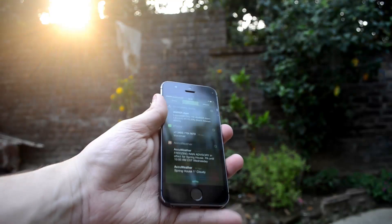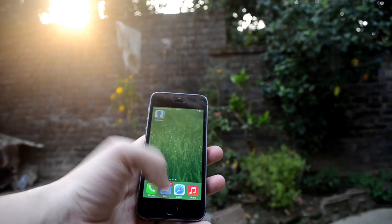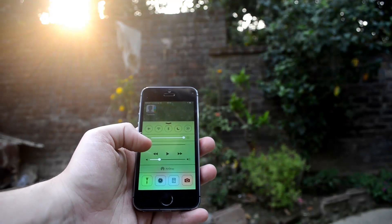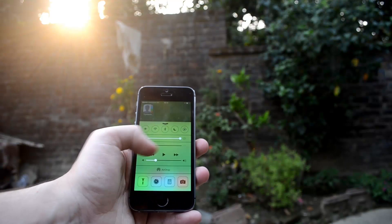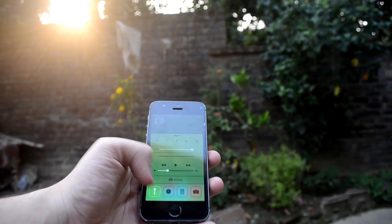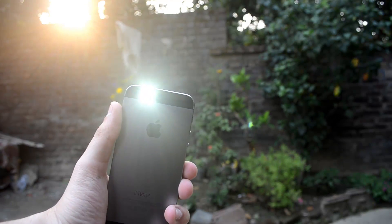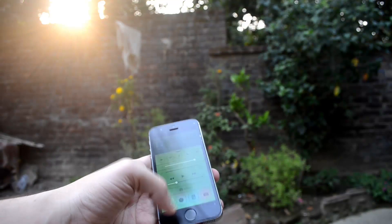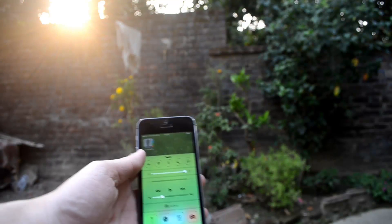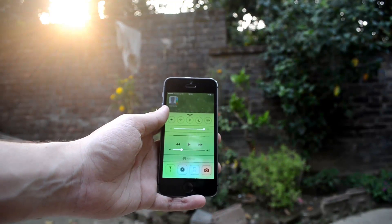The device is also running iOS 7. Swiping down from the top you have the Notification Center showing your dates and other notifications. Swiping up from the bottom you can see the brightness toggles and volume controls. The improved addition is the torch shortcut in the iPhone 5s, which was missing in older iPhones where you had to install a separate application to use the torch.